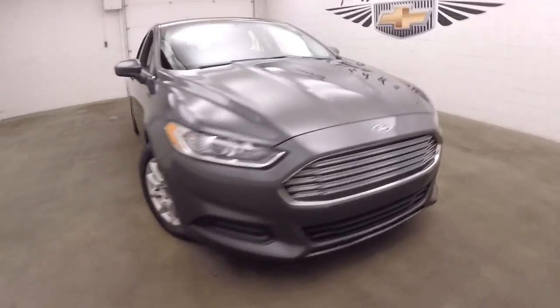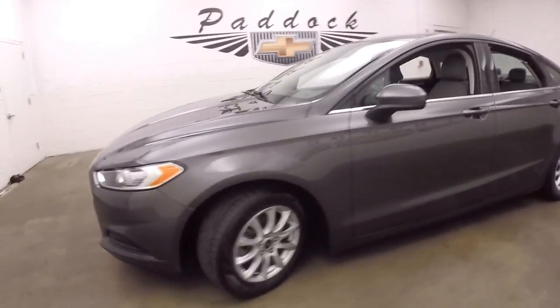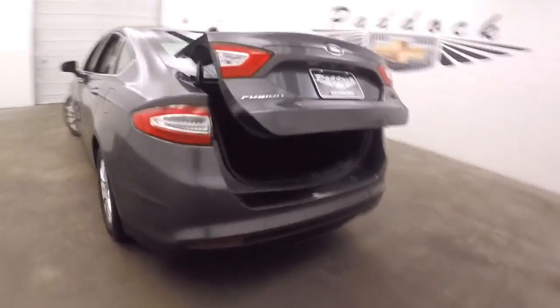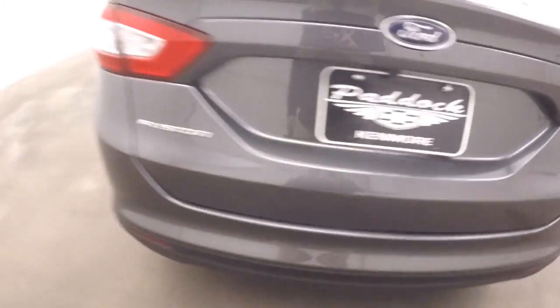It's a 2015 Ford Fusion. Nice granite metallic paint, nice alloy wheels, good tires. The car is in great shape. Let's pop the trunk here — tons of space. Nice little bumper area here to be able to lift heavy things in a lot easier.